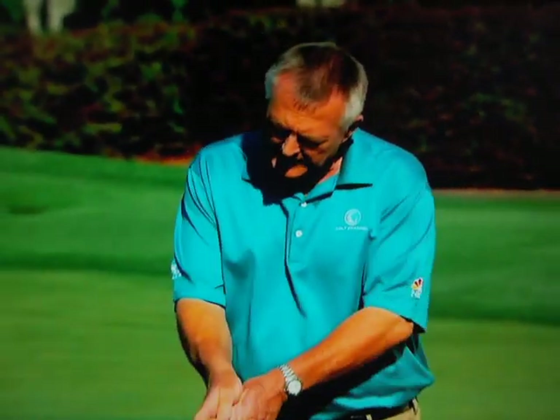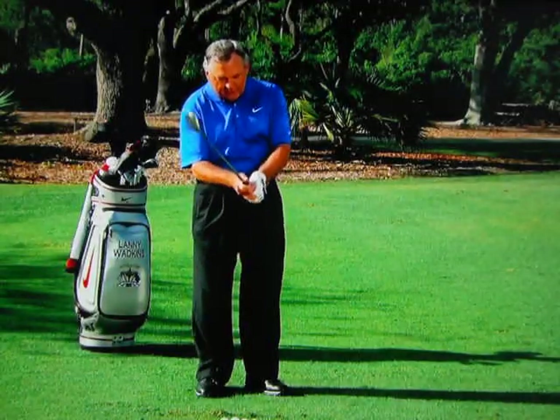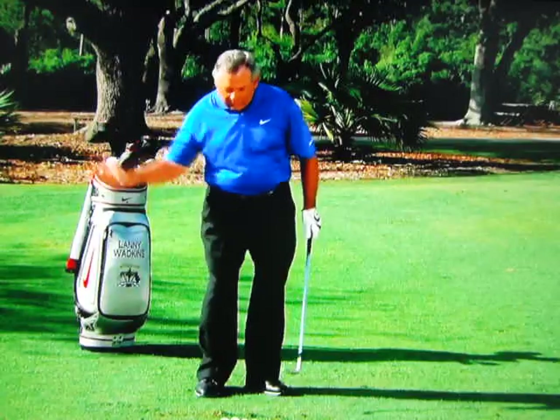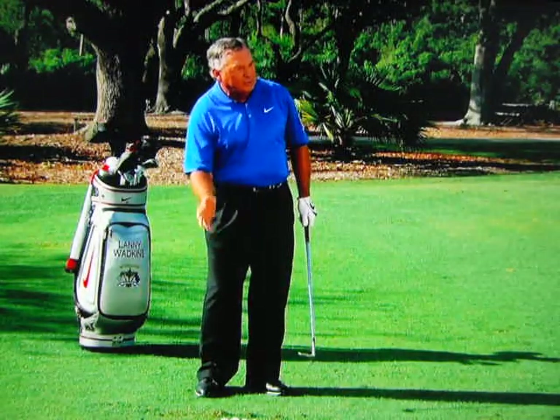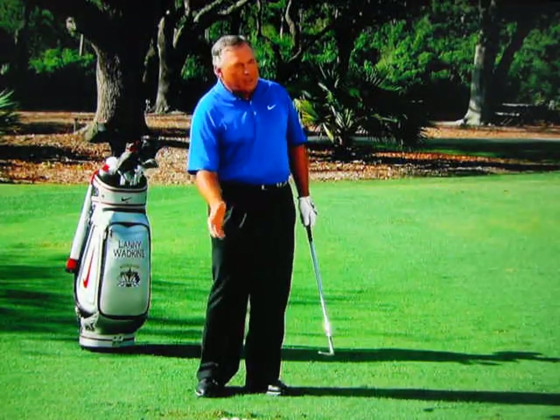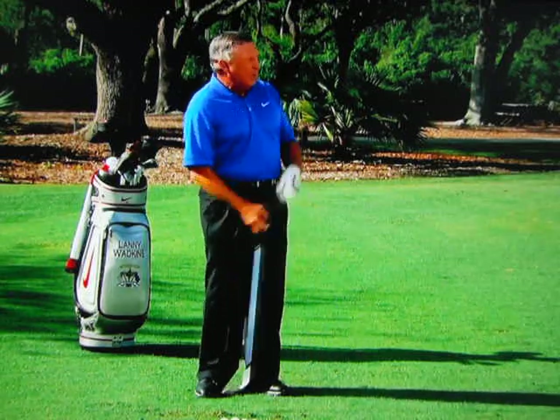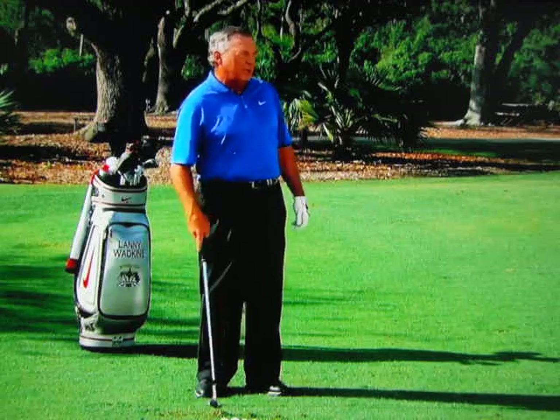You mentioned it almost in passing, but I think it would be important for the viewers to notice — you really get the hands way down on the grip, don't you? Well, I do. I think that the closer the hands are to the end of the grip, the more club head speed you're going to produce. And speed in the golf swing is always your friend. You've got to have speed here to keep things accelerating, make good contact, and put a little bit of spin on it.